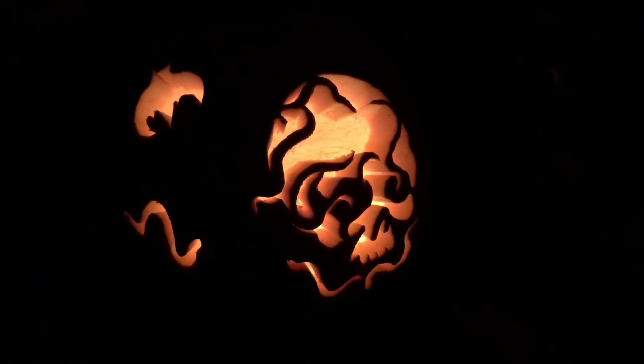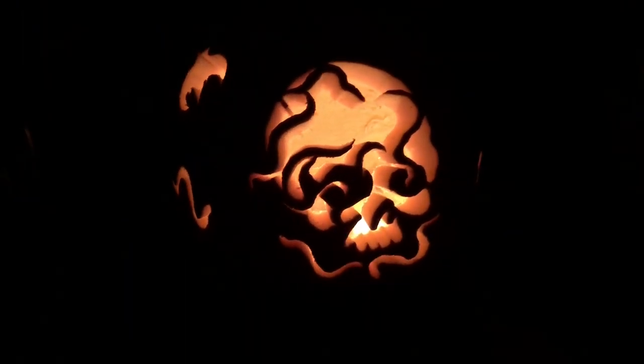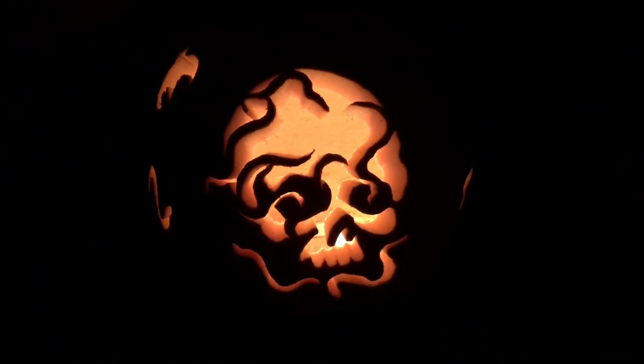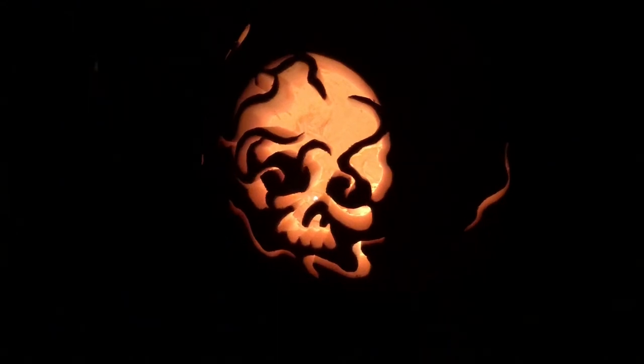Happy Halloween my Wormies! It is Halloween and this is a pumpkin that we grew ourselves and carved ourselves. I wanted to make this Halloween a little bit special and a little bit spooky, so if you are squirmish you might want to look away.